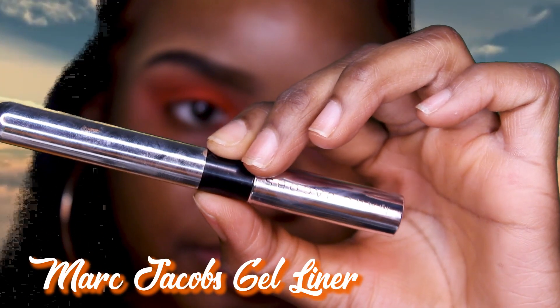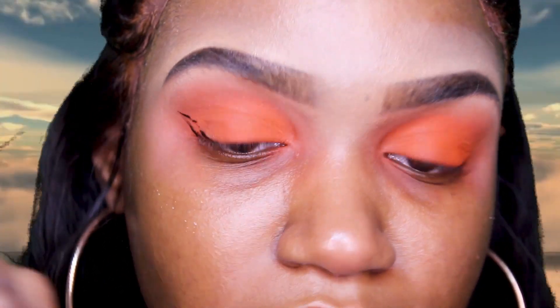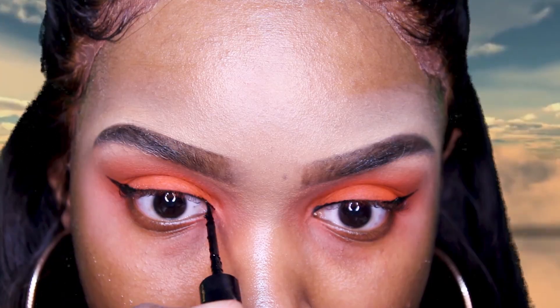This is how the eyes are looking. I'm going to keep it very simple and move on to eyeliner and lashes because I want to keep it very basic. I feel like the orange by itself will look really cute for a soft glam look.